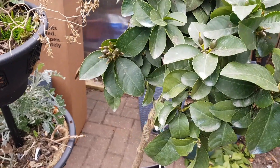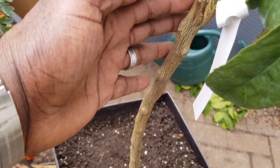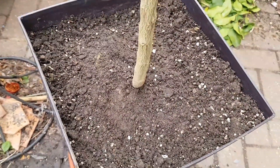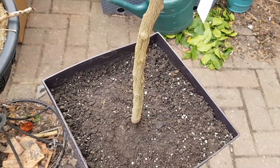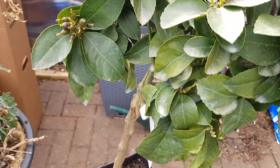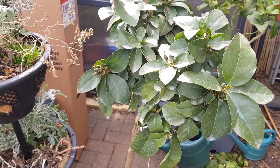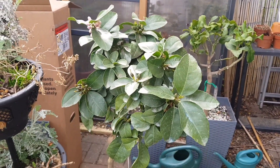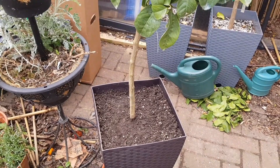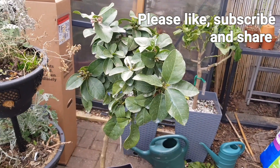The great thing about this plant is that I've been told by Pomona Fruits that the rootstock is that of the Poncirus. So I'm very pleased with this. I think it will be fine in the container and in the compost that I've planted it in to endure winter conditions. The only thing I have to worry about is how to protect the canopy.